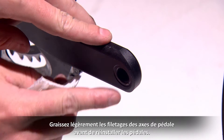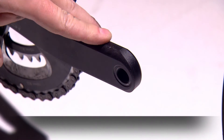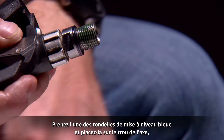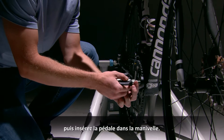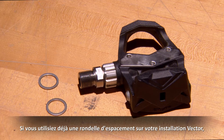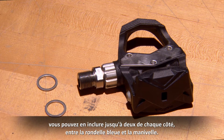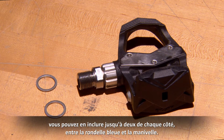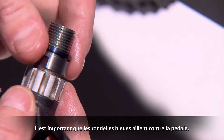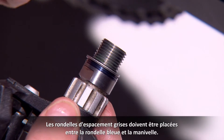Similarly, clean and inspect the face of your crank arms where the pedals thread in. Now take a blue upgrade washer, place it on the step on the spindle shoulder, and thread the pedal onto the crank. If you were using a spacing washer with your Vector installation previously, you can also include up to two of those on each side between the blue washer and the crank arm. It's important to note that the blue washer goes on the pedal first, and the gray spacing washers sit between the blue washer and the crank arm.